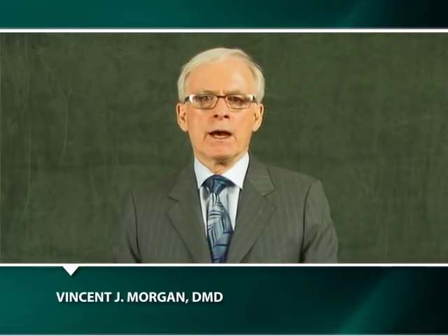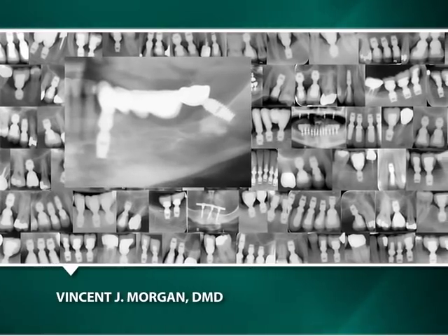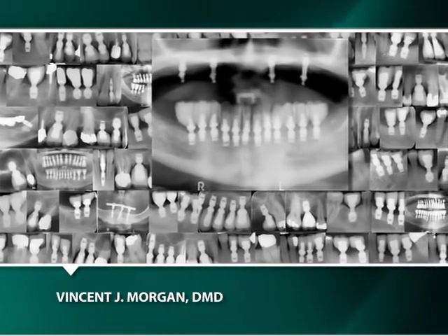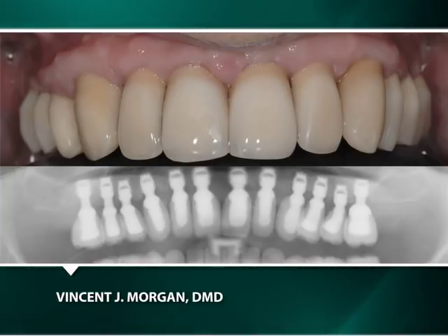My name is Vincent Morgan, and since 1992, I have been providing my patients with the many benefits of the Bicon implant. During this video, I shall explain a variety of the restorative procedures for the Bicon dental implant system. Hopefully, they will provide you with an understanding of how to successfully use and restore Bicon implants for not only your benefit, but also that of your patients.